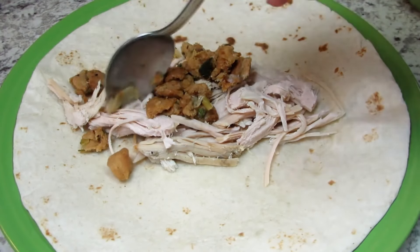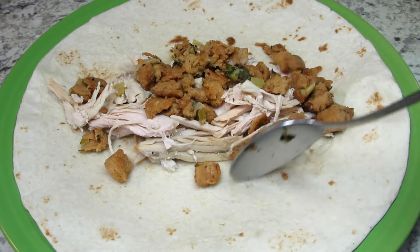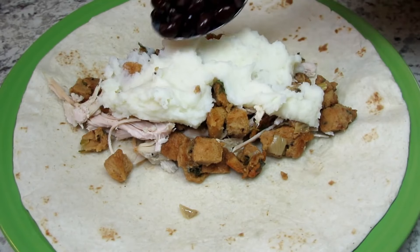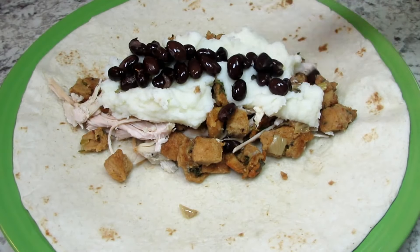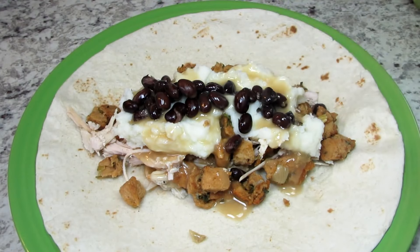Adding some stuffing and you can't forget the mashed potatoes — and here's a little of the Mexican flair. Adding some rinsed, drained and cooked black beans. Adding a drizzle of turkey gravy and a good portion of corn.